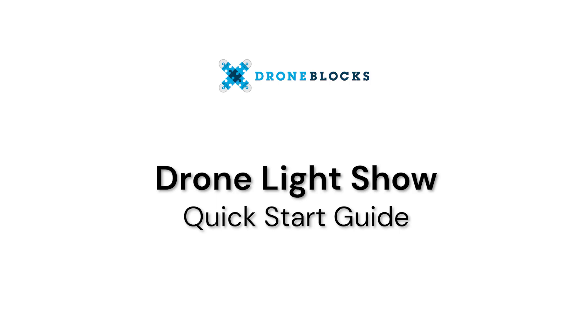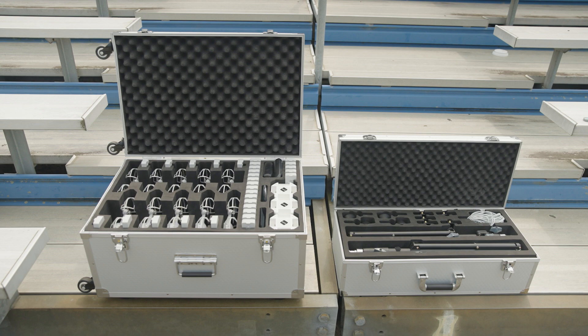Welcome to the Droneblocks Drone Light Show Quick Start Guide. First, we'll review the contents of your LightB kit.